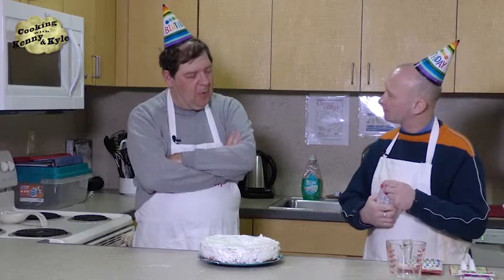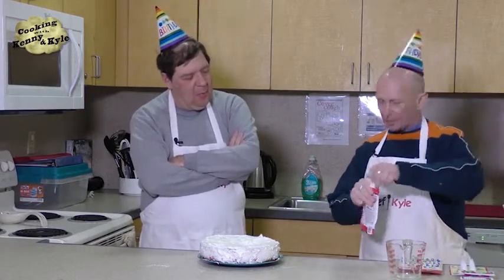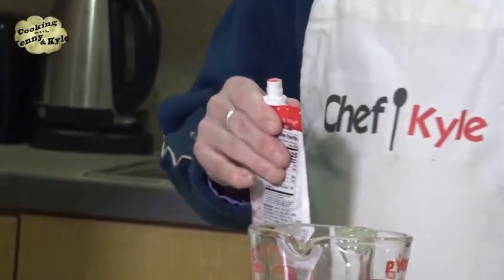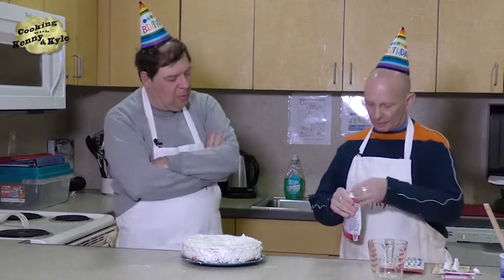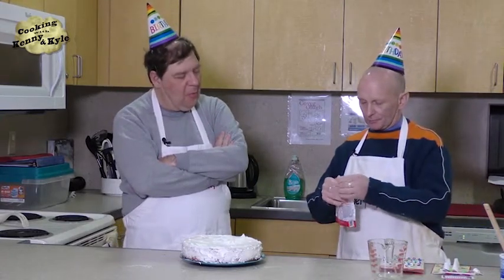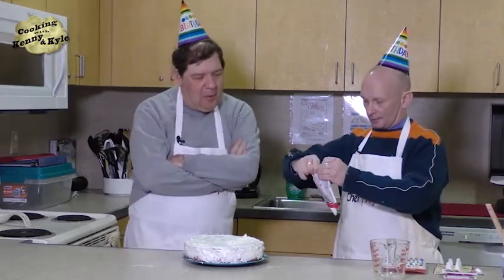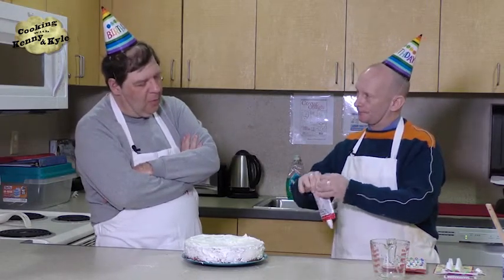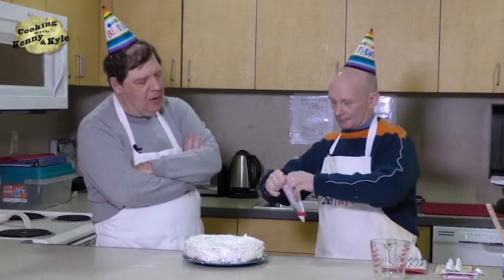I'm going to do some piping. It means I put this little tip on here and do a little decoration on the cake. I told you I used to be a cake decorator many moons ago because my grandfather was a baker and he taught me how to do it. He made fancy stuff.